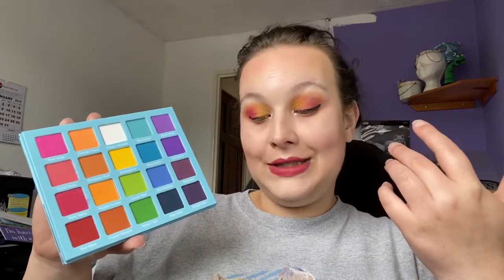I highly recommend this palette if you need a matte rainbow palette with all the colours you could possibly need. It's more on the affordable side and you're getting a lot of product for your money. You don't have to work hard with these shadows at all to get them to blend out — they're just really easy to use, as is the other palette.